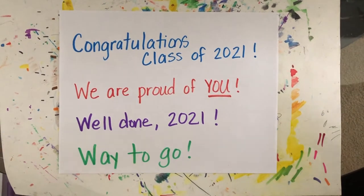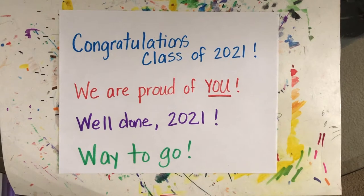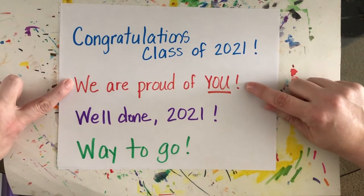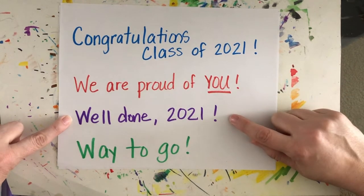To start making our poster, we need to think about what we want to say on it. These are some phrases you could use — you don't need to use all four, just pick one. Or if you have another idea, you can use that. The first one says 'Congratulations Class of 2021,' the second says 'We are proud of you,' and the third says 'Well done 2021.'